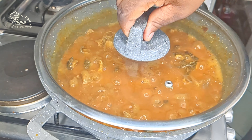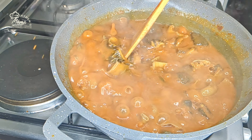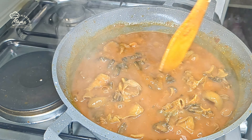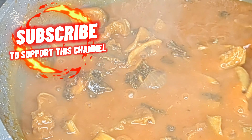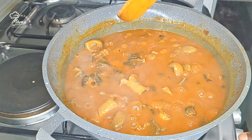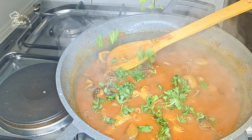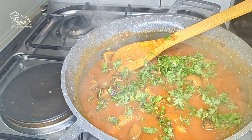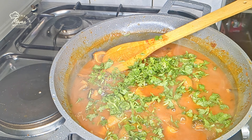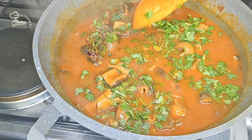Let's check on them. The aroma, guys — the aroma! I can't wait to begin. The stew is already thick, meaning it's ready. We can switch off our gas. With coriander, we just garnish while it's switched off. I can't wait to begin.